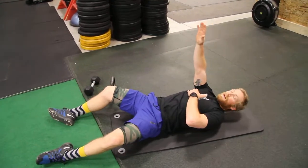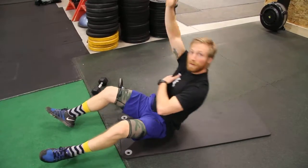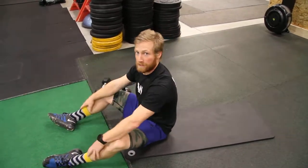When you guys don't have any weight, same movement, just holding that hand up and going through the repetition. Going up and down from there. And that's your single arm sit-up.